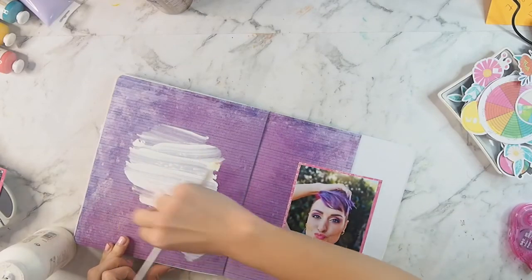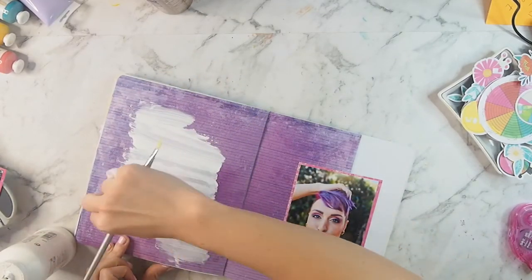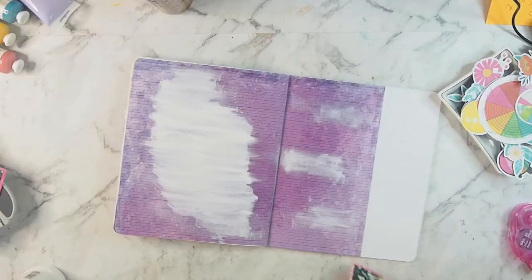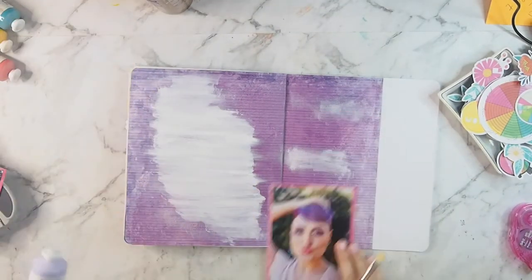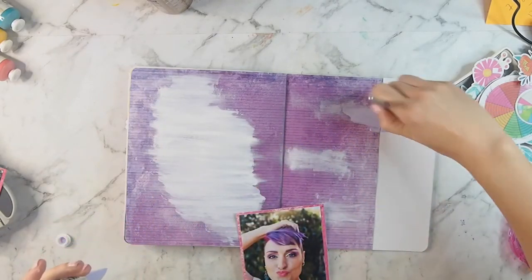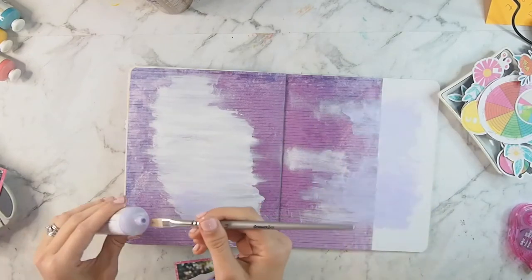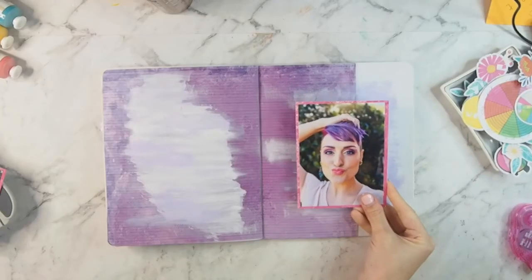I wanted to bring some white into this layout which mimicked the white on the opposite side, and then I squirted out way too much gesso, so I had a lot left over and I'm just smudging it all over the place, creating just a bit of a smushy background. Now that purple background was kind of already a bit mixed media, a bit scrappy looking, so it worked quite well. Then I'm bringing this lilac paint from our mixed media kit over as well.